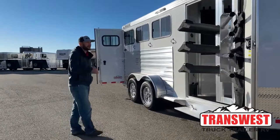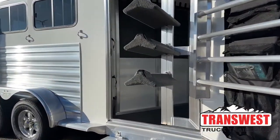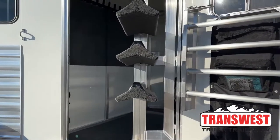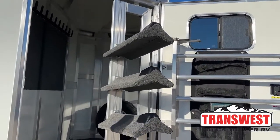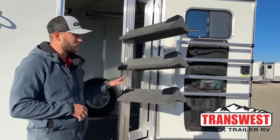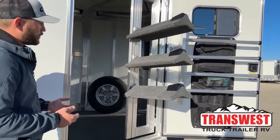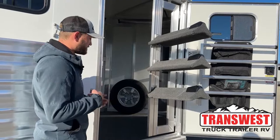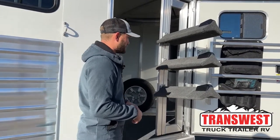Starting right here at the front tack, you can see it's a bigger than standard front tack door. Typically on a horse trailer you're going to see a 32 or 36-inch door. This is a 42-inch door with a swing-out saddle rack. The reason we do that extra-large door is, with the saddle rack still swung out and your saddles on there, you're still going to be able to get by them and access your tack room without having to move saddles out of the way or squeeze through a smaller door.